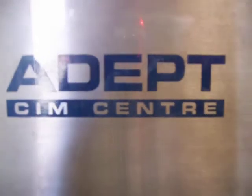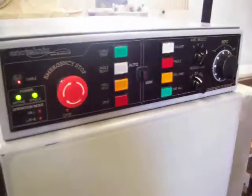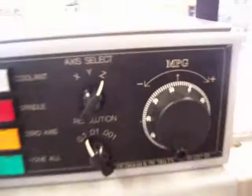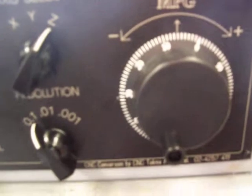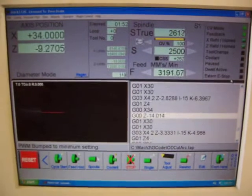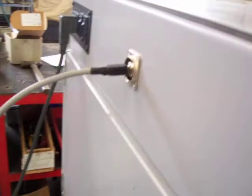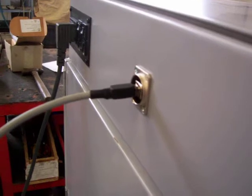The ADEPT SimCenter working in lathe mode, being driven by new electronics control with an MPG wheel for manual jogging and operated with Mach 3 Turn, connected to the box by a USB port.